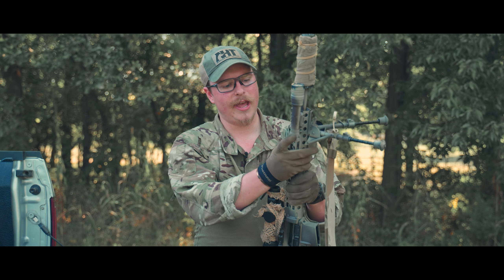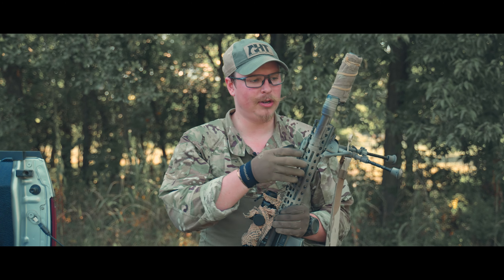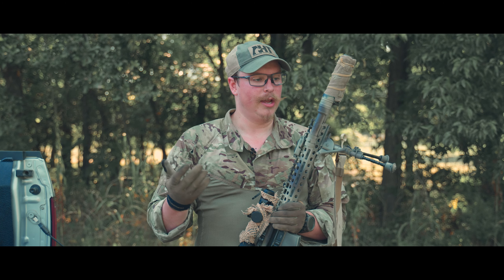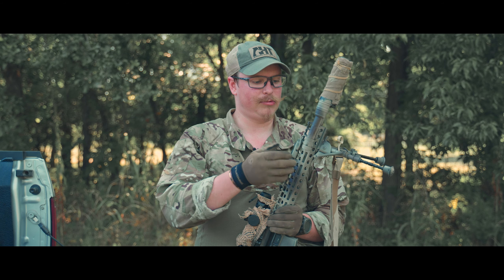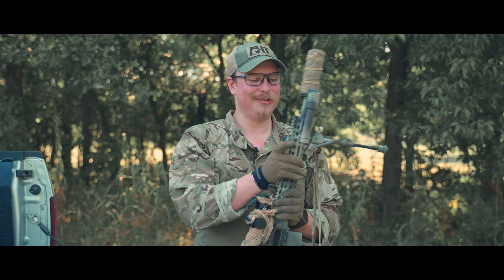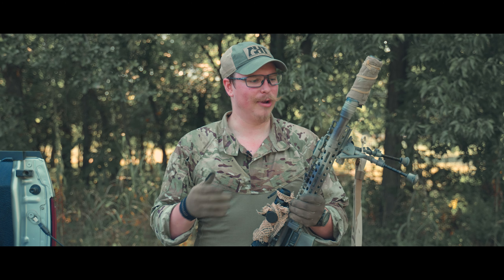On this side, I threw a spare Cloud Defensive REIN 1.0 that I had laying around. It was silver, I painted it, now it's not silver. It works as intended, but it's super huge — it does not need to be that big, which is why they're now on the REIN 3.0.